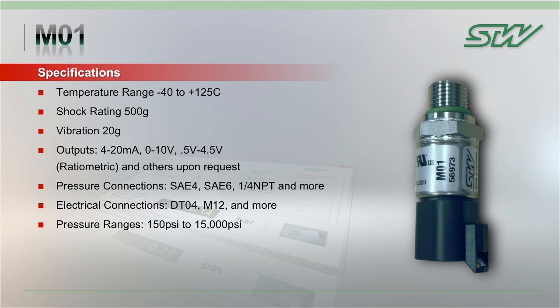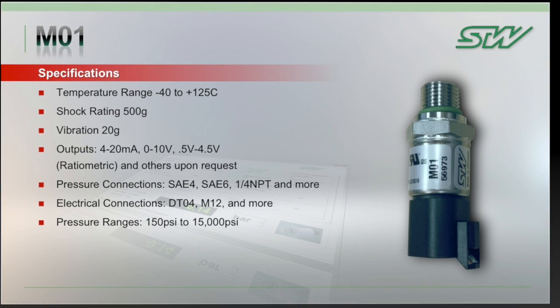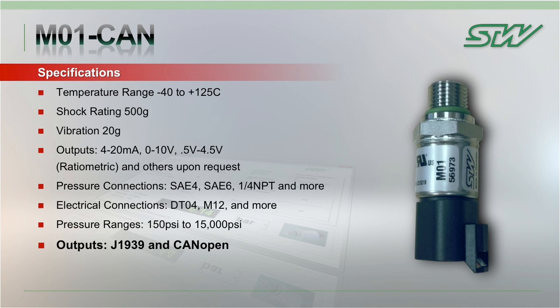STW is also able to customize with other port connections, and private labeling is also available. Our standard pressure ranges of 150 PSI to 15,000 PSI will cover a majority of your needs in the off-highway market. The M01 CAN shares all of the same specifications and fittings as the M01, with the exception of the available outputs, which is either J1939 or CANOPEN.